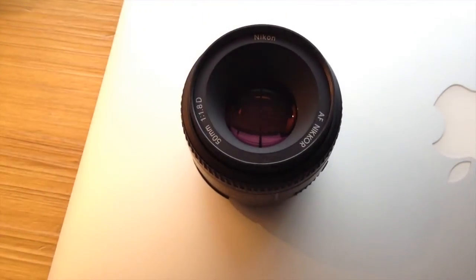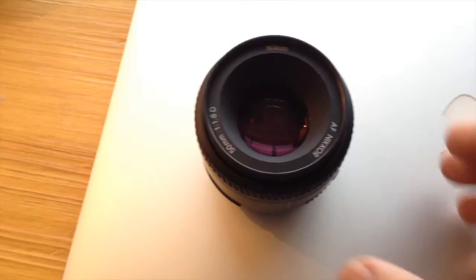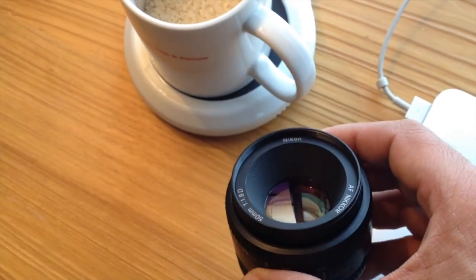While photographing at a ski event, one of the skiers ended up splashing the heck out of the crowd, and unfortunately my Nikon 50mm f1.8 lens got pretty drenched.